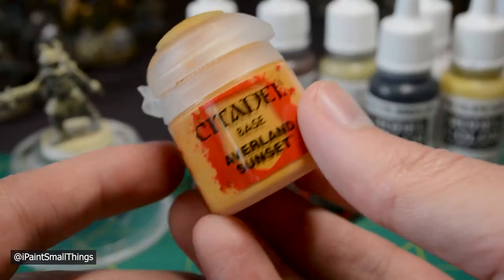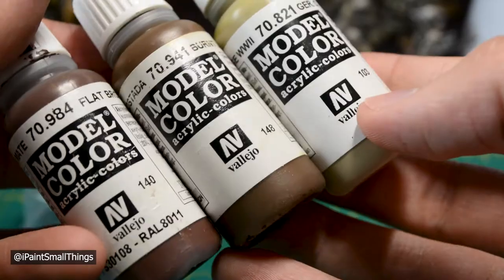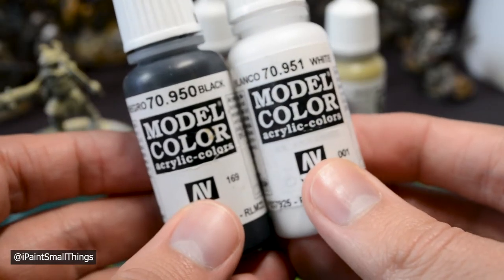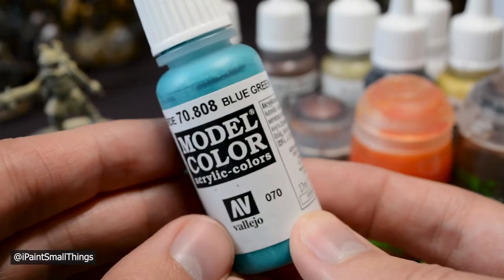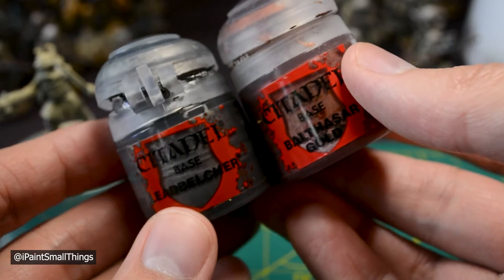For this paint job, you're going to need the main armor or accent color of your army, variations of browns and tans, a white, black, and then whatever you're going to use for your plasma color. You'll need some washes and some metallic paints.